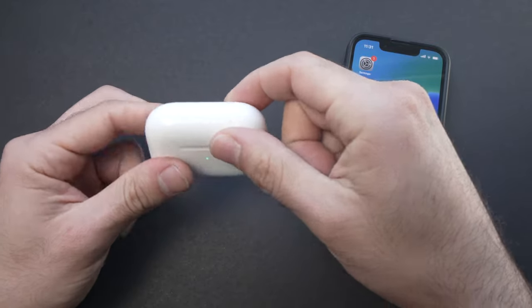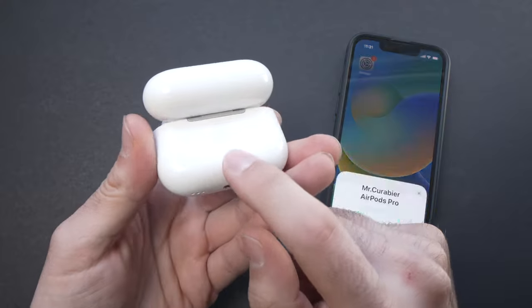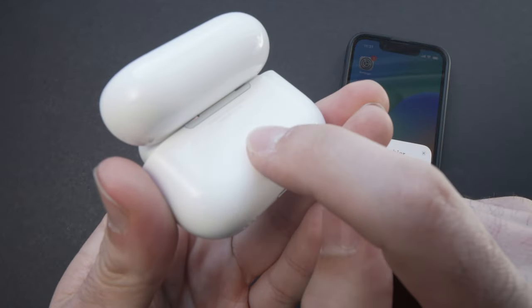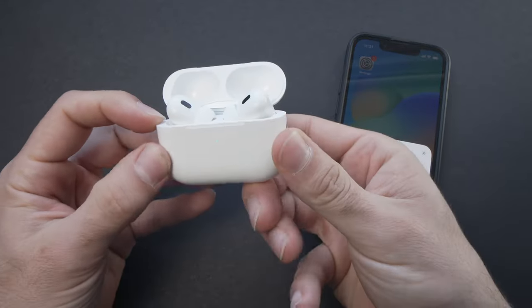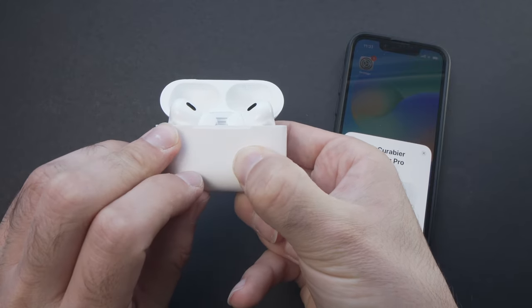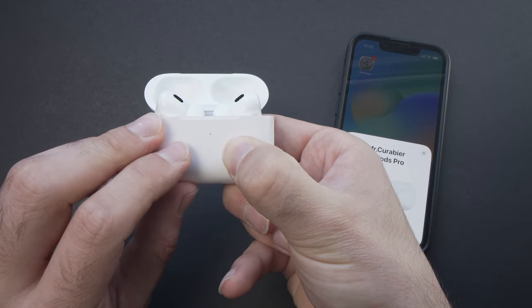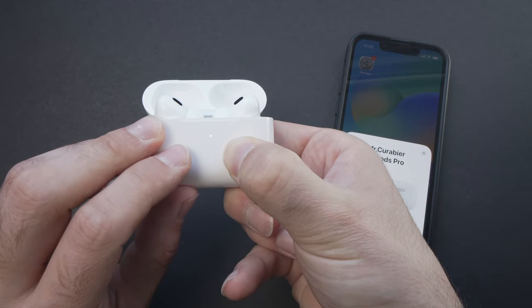To reset them, you need to open the lid of the case. On the back there is a small circle — you're going to need to keep it pressed. Look at this LED on the front of the case; it's flashing white right now. You just need to keep the button pressed.